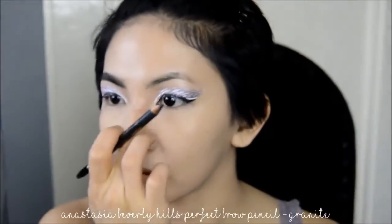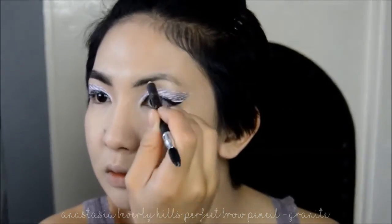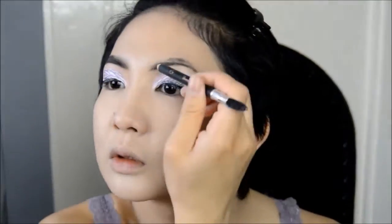And back to the eyes, I'm starting off by first filling in my brows. I'm using a brow pencil to fill them in before I go in with a felt tip brow product to define them even more.